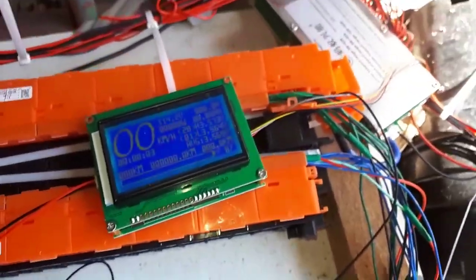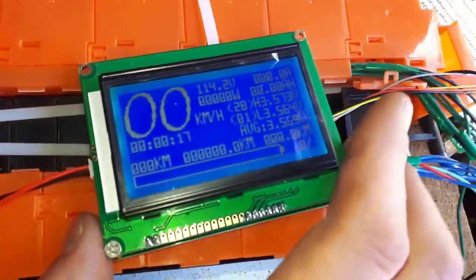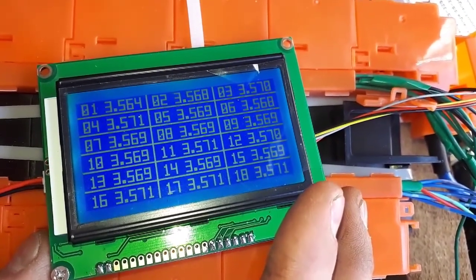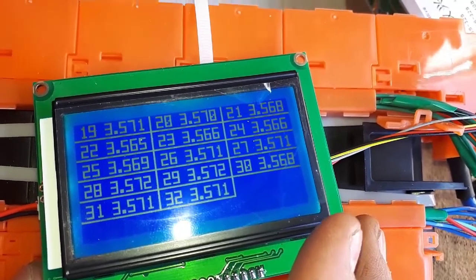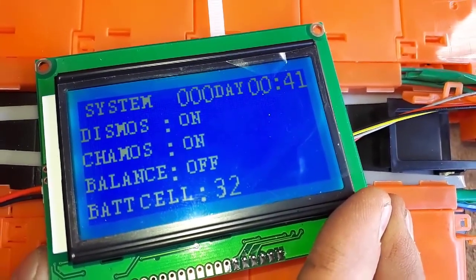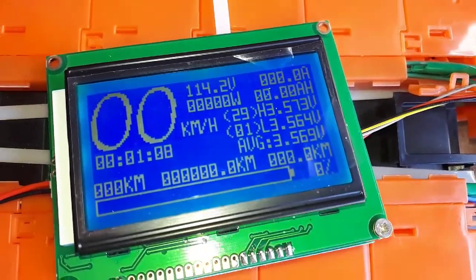There we go. If you just hit the switch and hold it, you can cycle through everything. I can go through everything here — the cells. There's cells 1 to 18, there's 19 to 32, showing 114.2 volts. High cell, low cell, average cell. Balance is off. I don't know if I can switch through any of this stuff. That's kind of working.